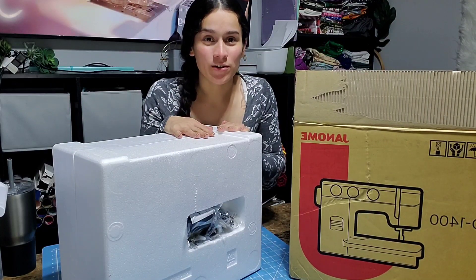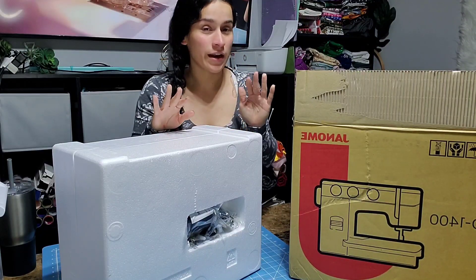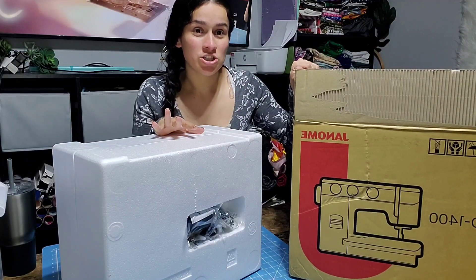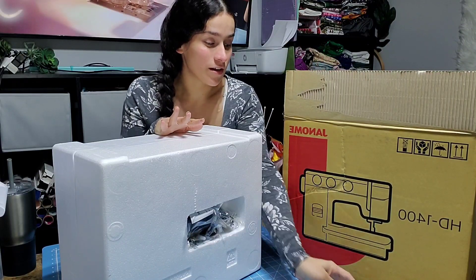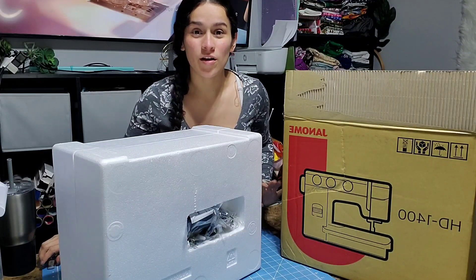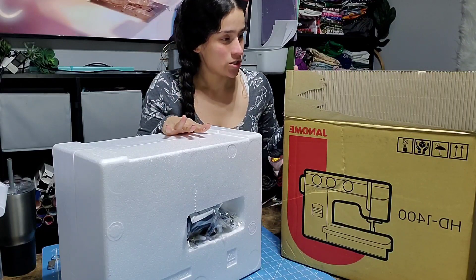Hey guys, welcome to my channel! As always, I'm Gabby, owner of Bustable Worlds Co. Today is going to be a small video about my new Janome HD 1400. I can't believe it, you guys — like I have a new sewing machine. It's way, way beyond more than I ever thought and expected.